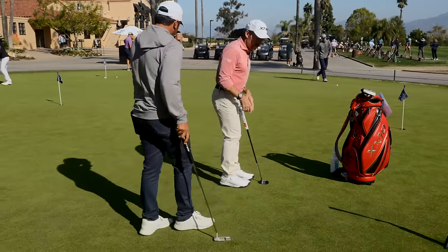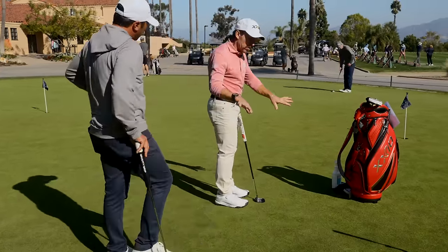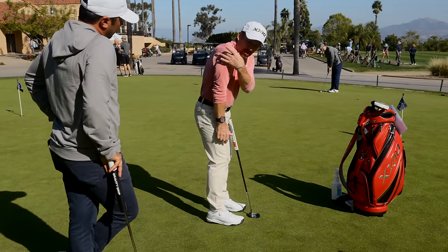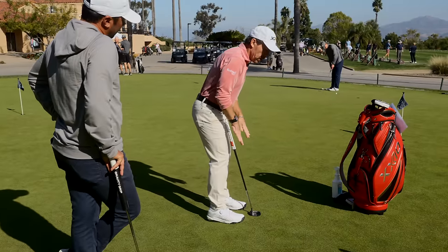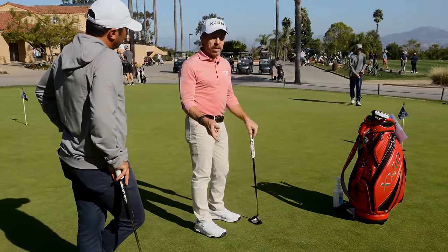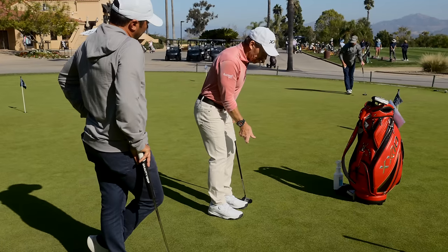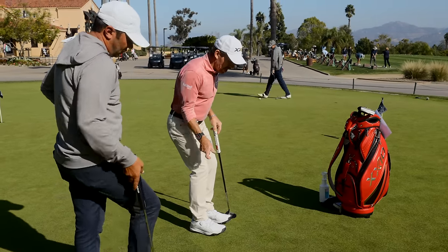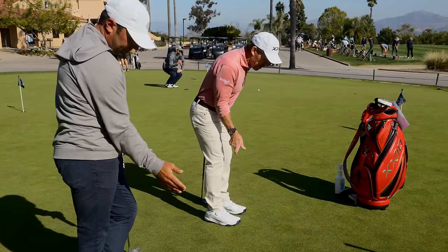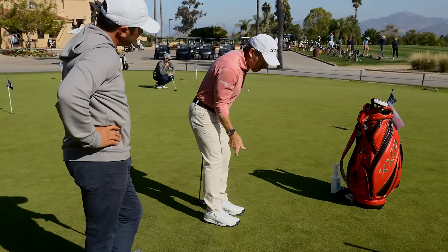Here's the thing I always show people - I've got a lot of video of great putters. One thing you'll see with a great putter is the shoulder joint is clear of the knee joint. Think about what Tiger's favorite drill is: right-handed putting. If I stand here and my right arm is jammed up - but if my shoulder is clear of my knees, I can stand there all day and go like that because I'm not stuck.